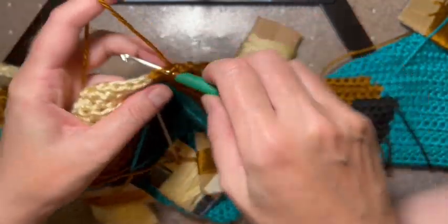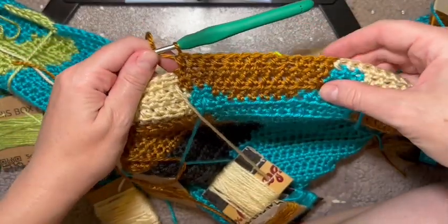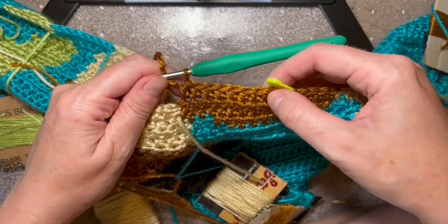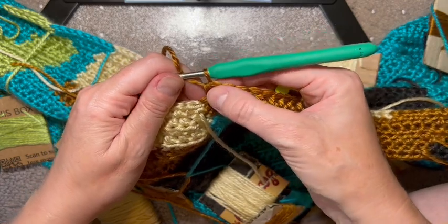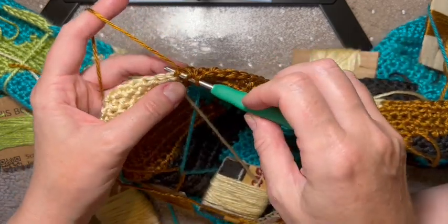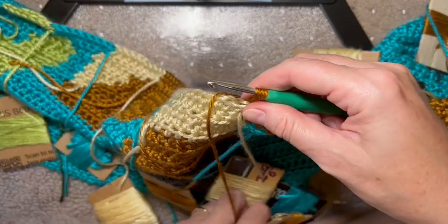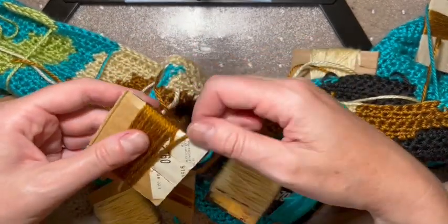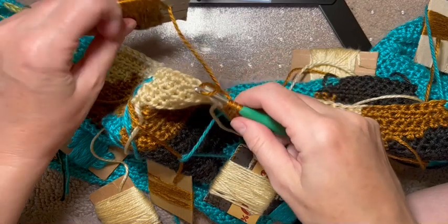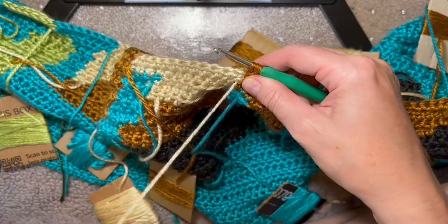We're coming up to a color change. The pattern is just 14 brown - two, four, six, eight, ten, eleven, twelve, thirteen. On the fourteenth, on the last one, that's where you yarn over, go through, yarn over, and pull up - you have three on the hook. This is where you do your color change, so I just gently lay it down, roll up my bobbin so it's a little under control, and put it to the back. The next color is cream, so it says 11 cream - just grab the cream.